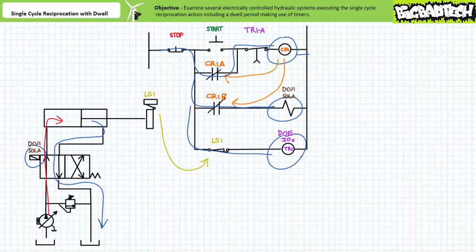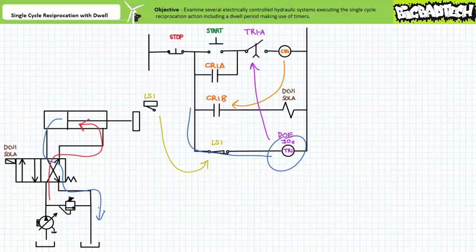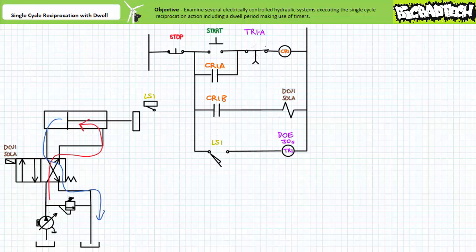After 30 seconds has elapsed, the normally closed time open contact TR1A opens and de-energizes the coil of control relay CR1. Contact CR1A opens and removes the holding circuit. Contact CR1B opens and de-energizes DCV1 sole A. The spring offset DCV1 returns to the cross connect position; pressurized flow enters the rod end and the cylinder and mold retract. Upon reaching the reset region of LS1, LS1 resets into the open position, which de-energizes the controlling input of timer relay TR1. Contact TR1A resets to the closed position and when the cylinder fully retracts, we've returned to the de-energized start state. Note that the stop button would de-energize both DCV1 sole A and the timer and return the system to the de-energized start state.